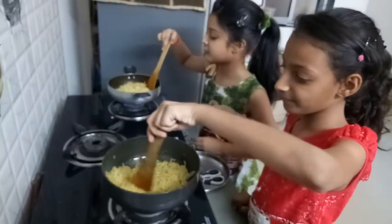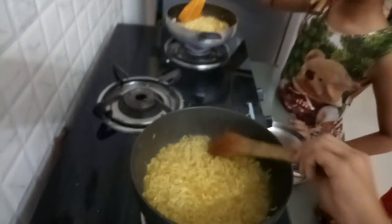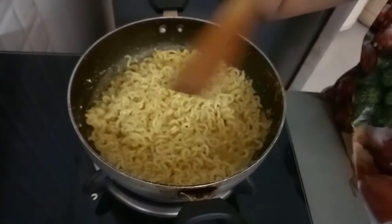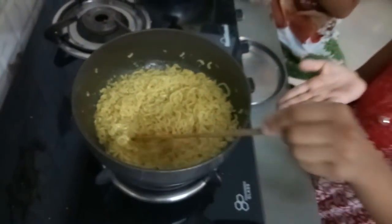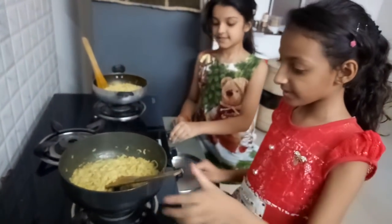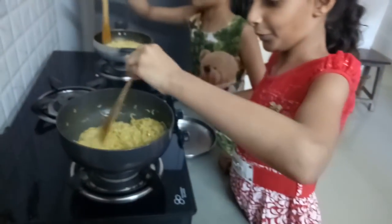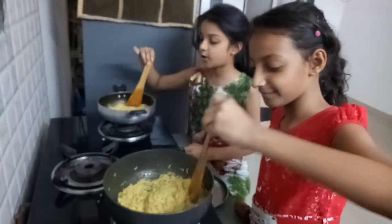After mixing. So now, Maggi help me. So now close the gas. Woo, yummy! It's so yummy. Not only yummy.